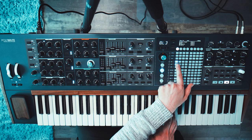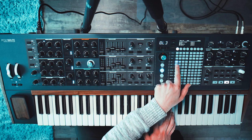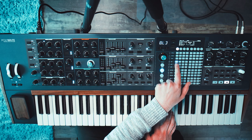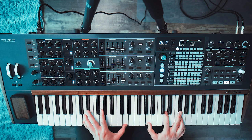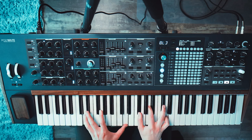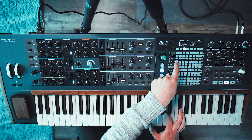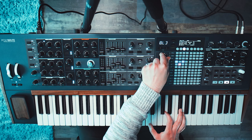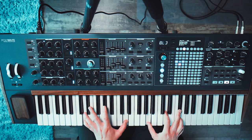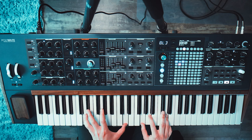Using LFO 1 and 2 on our master cutoff and VCA amount. If I disable this, this is our basic sound. And if we only use those — the Steiner cutoff — let's just kind of randomly use some of these. So that's mod idea number 3.